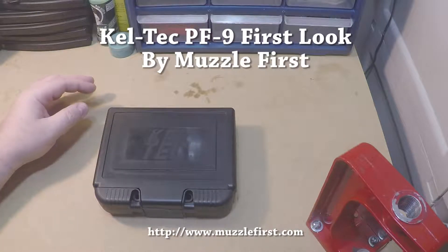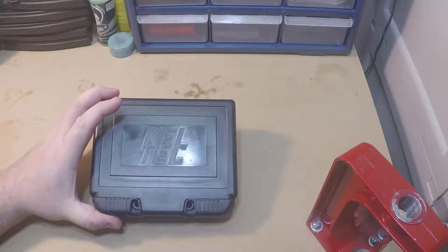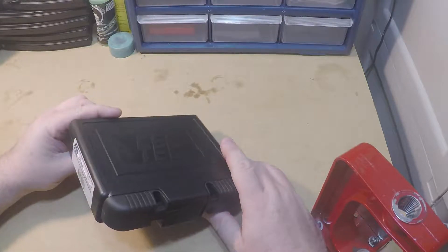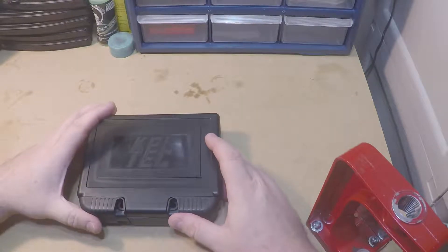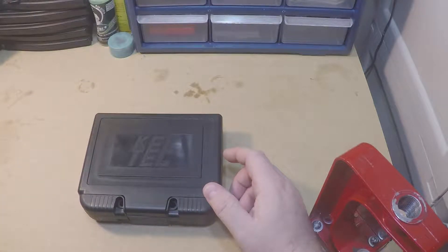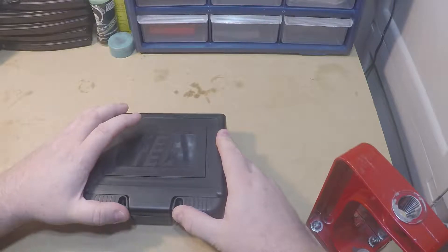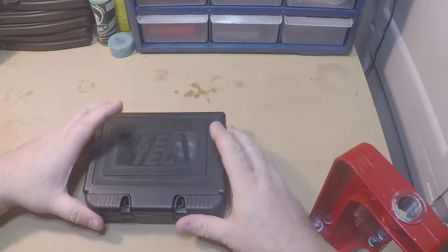Hi, welcome to Muzzle First. Today I want to talk about one of the most recent firearms I've picked up. This is something made by Kel-Tec — it's a real popular firearm for them. A couple years ago you could see these everywhere, and I always meant to buy one but just never did. It's the Kel-Tec PF9. It's been a really good seller. I happened to be at a friend's who has an FFL, he had one and was looking to sell it — the last one in his inventory — so I bought it.